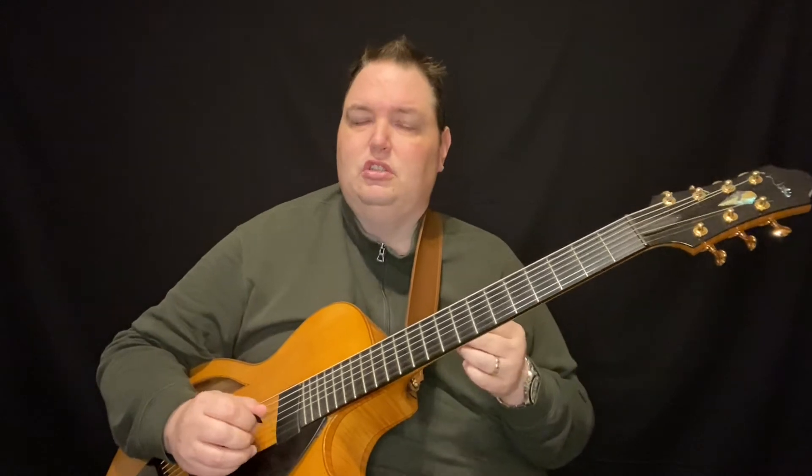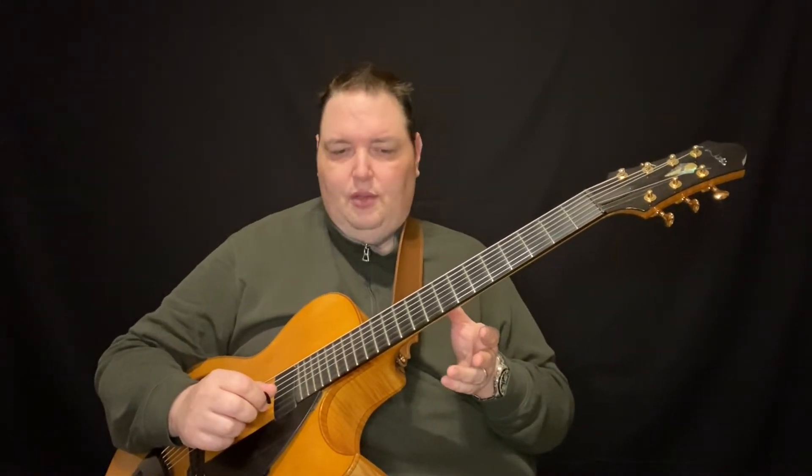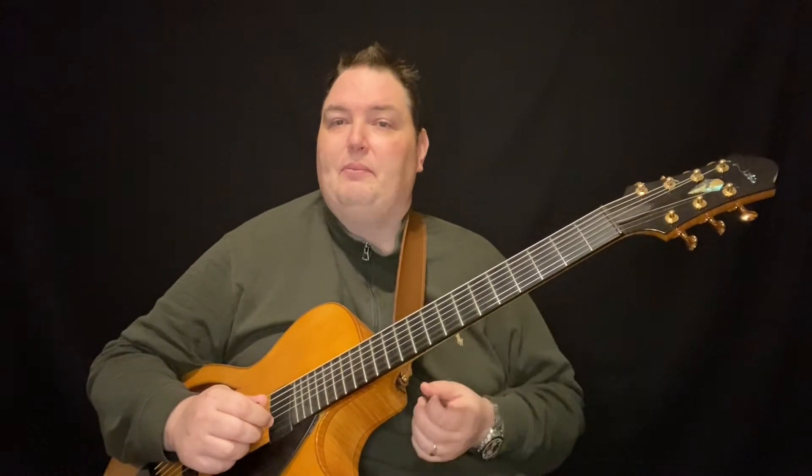One is the cascading chromatic idea that we actually talked a little bit about in Episode 5. The other thing is the one finger slide. Now the one finger slide is something I kind of have to give credit where credit's due — I learned it from checking out a lot of Pat Martino. He would connect through various positions just sliding his finger, and then in the right hand you just keep the picking going. You don't really stop.